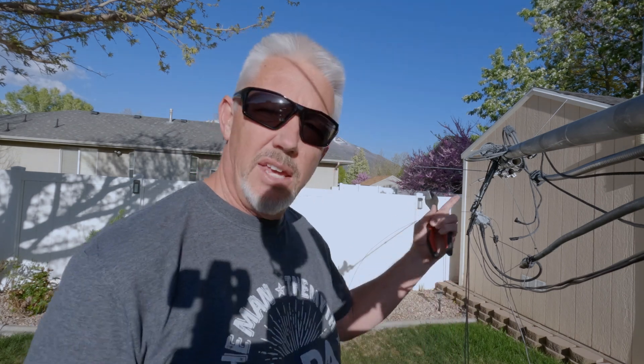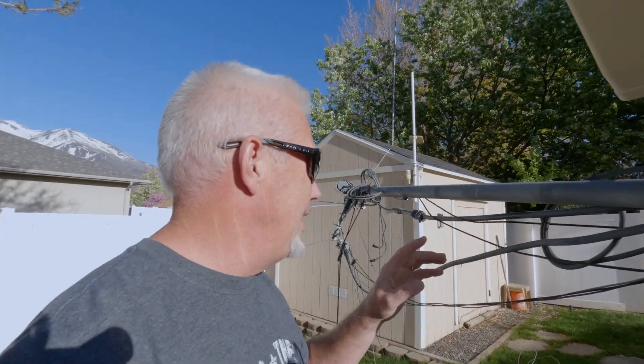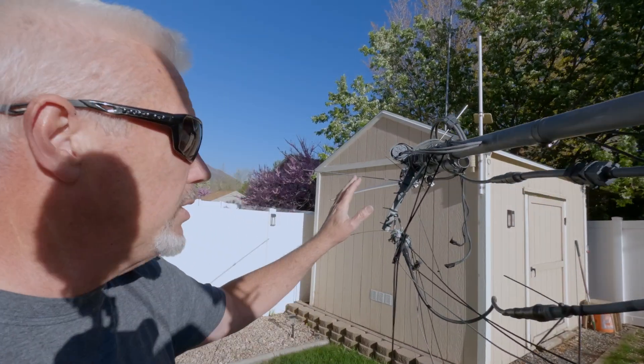This is going to be part two, video two of my two-part series on doing your HF maintenance. For me it's tower maintenance, but really it's my tilt-up mast. What's going to be important for us to get done in this part of the video is to secure all these wires, all these cables and the ropes to make sure that we're good to go for tilting this back up and getting this thing back up in the air.